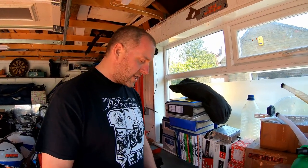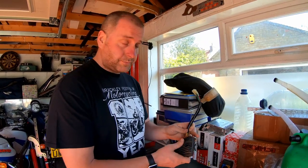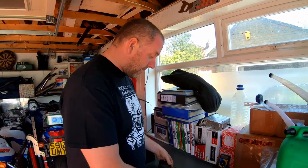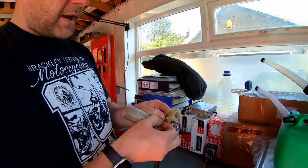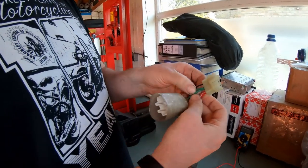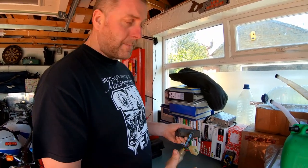Hello everyone, welcome to the channel. What I'm going to do in this video is carry out a test of the Honda regulator rectifier. This has been removed from a Honda VFR 800. The wiring: on a Honda VFR you've got two red-and-white wires and two green wires, then a black one. The two red-and-white are the positive cables, the two green are the negative, and the black one is a signal wire.